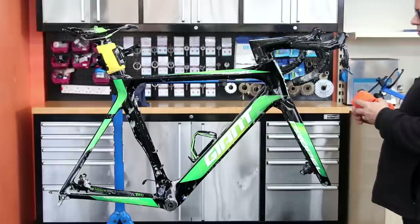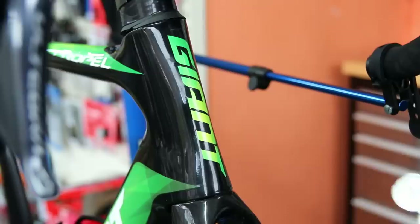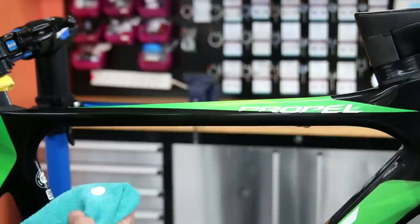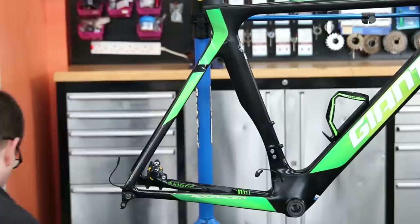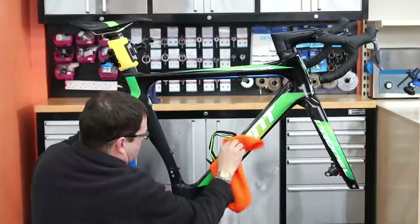Now I'm going to polish this frame. We're using Autoglym Super Resin Polish — we're not sponsored by Autoglym, I wish we were, but it's just a polish I love. I use it on all my cars and all my bikes. It's a nice creamy polish that polishes off beautifully with a microfibre towel and leaves a lovely shine. We just polish the bike off with the Autoglym resin polish to bring that paint out — gloss bikes absolutely pop out once you've polished them and I love that reflection.